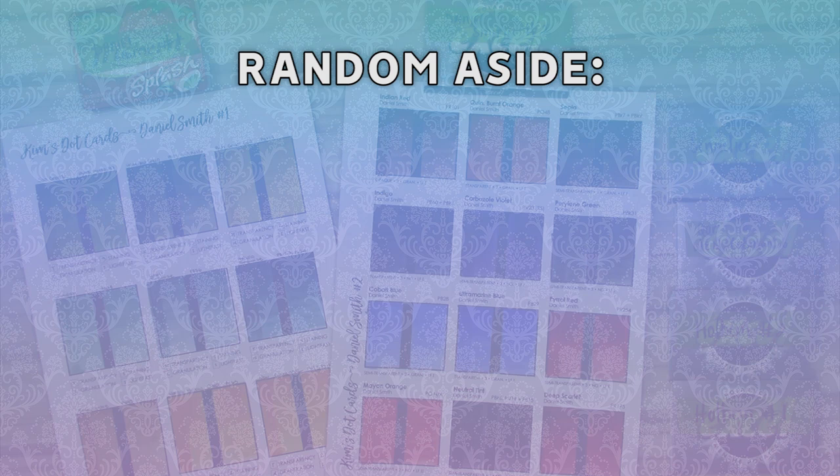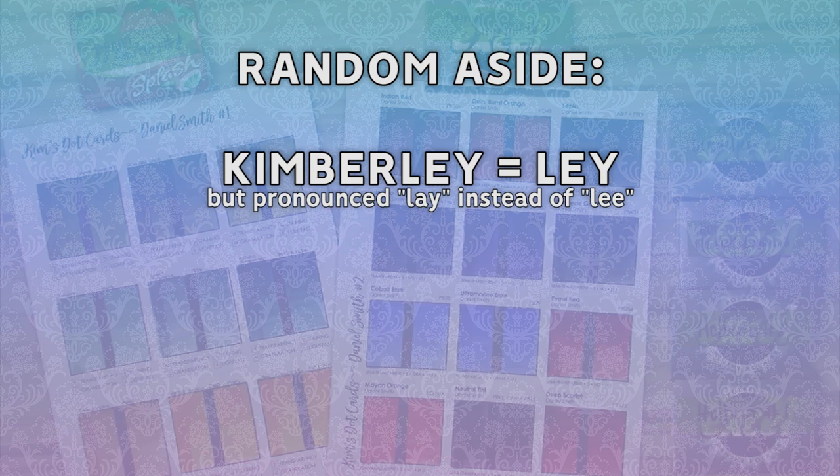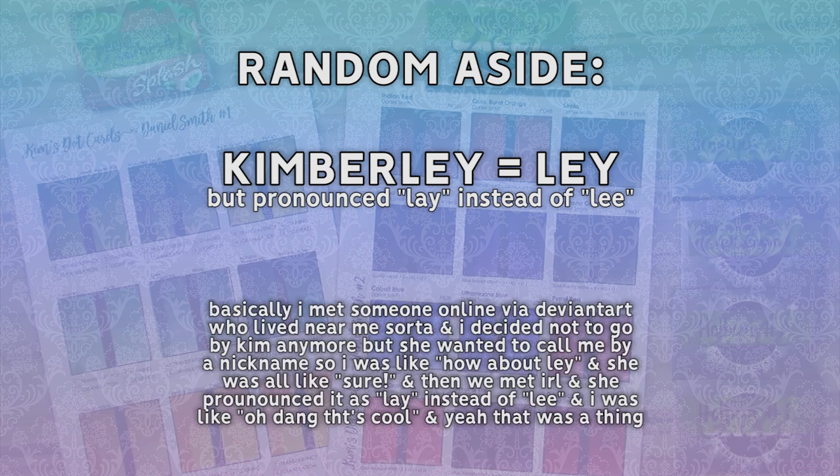I don't think I've mentioned this yet, but Lay is actually short for Kimberly, so every time I say thank you, Kim, it's all very strange because I did used to go by Kim when I was a kid — so random aside.